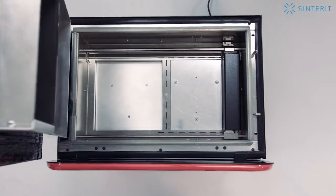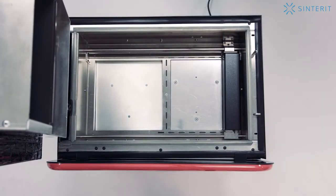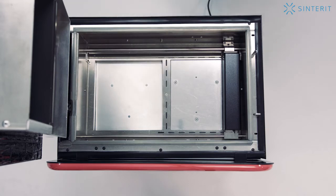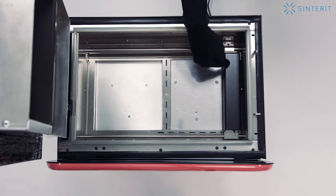Inside the device, you can see the Print Bed, where the printing happens. Source Bed, where the fresh printing powder is stored. And the Recoater, which recoats layers of powder.